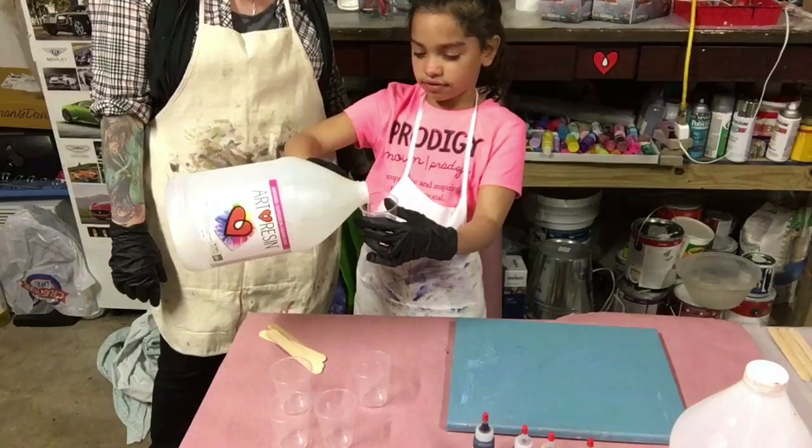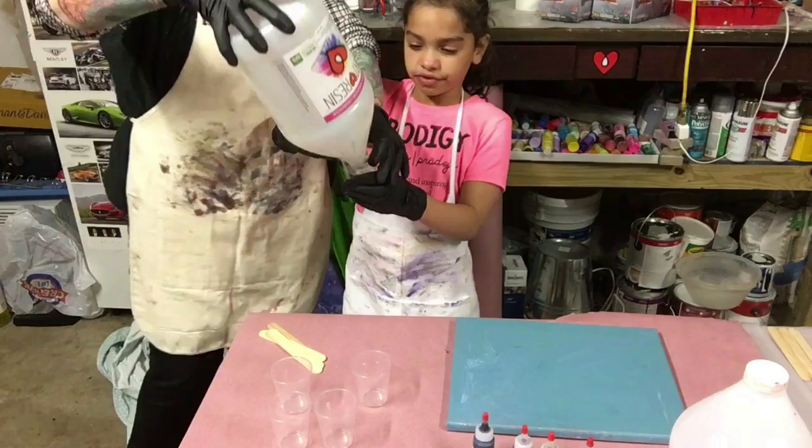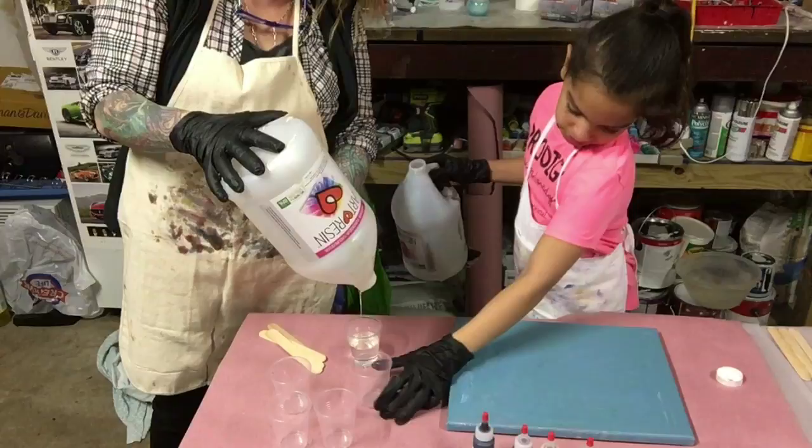Say hi. We're doing a resin painting today. This is my granddaughter Andrea. We're going to show you how easy this is. Obviously we are using art resin. Before we stir and mix up, you put a face mask on.